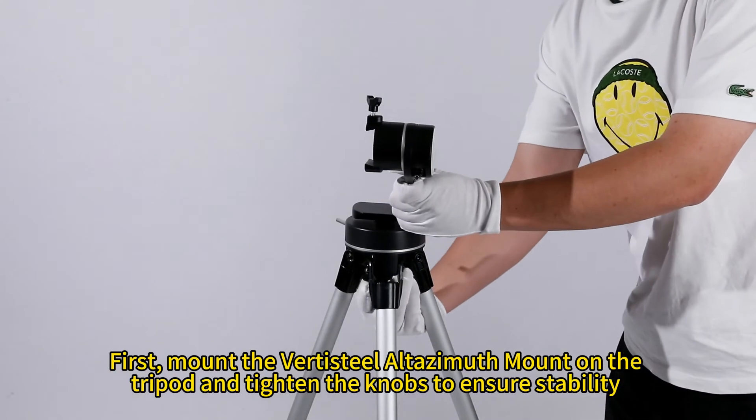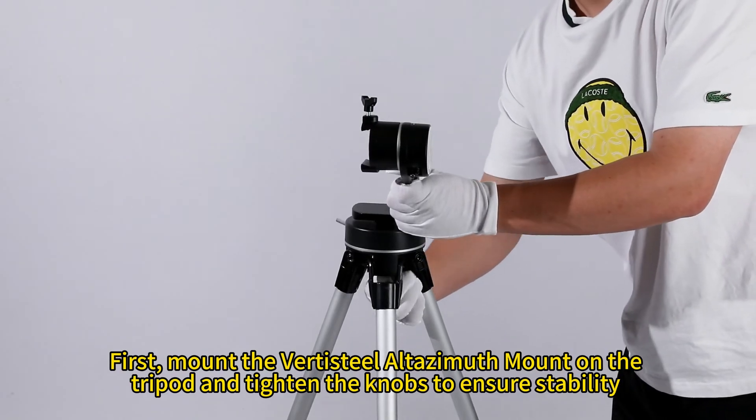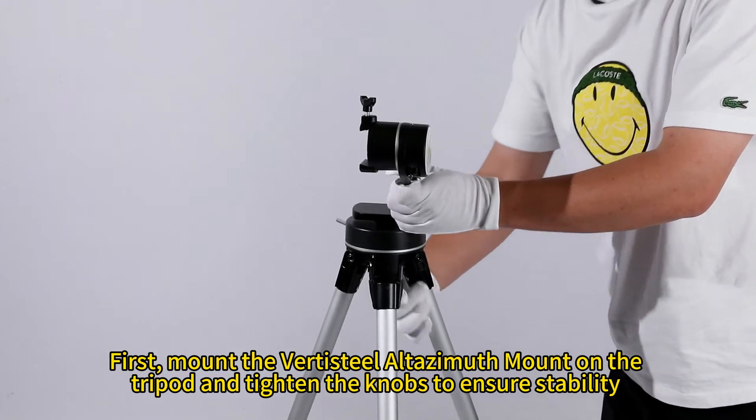First, mount the VertiSteel L-Tasmoth mount on the tripod and tighten the knobs to ensure stability.